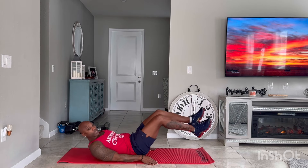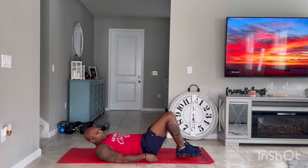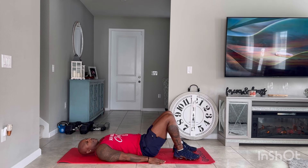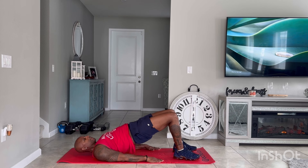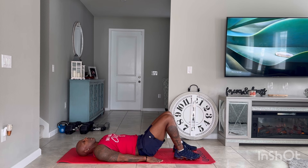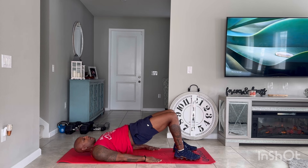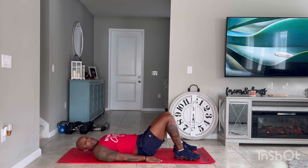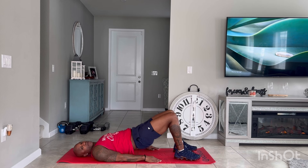Next, we're going to go right into glute bridges. With these bridges, when you're thrusting yourself upward, tighten your glutes. 30 seconds of glute bridges — ready, let's go. Tighten the glutes. These exercises focus primarily on your glutes, and this is how you go from flat to all of that.